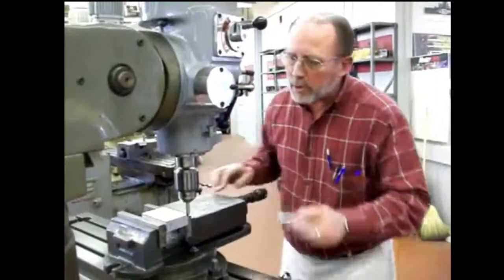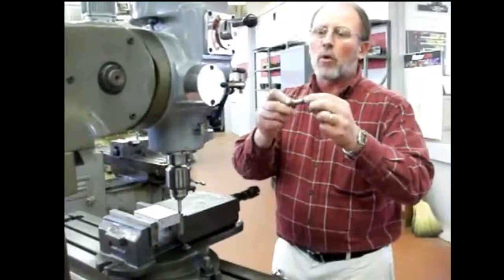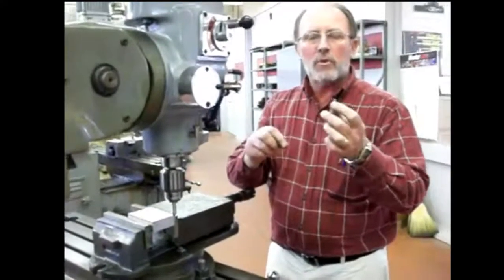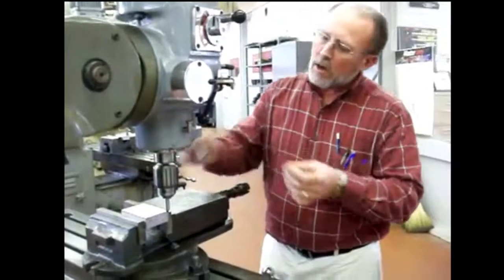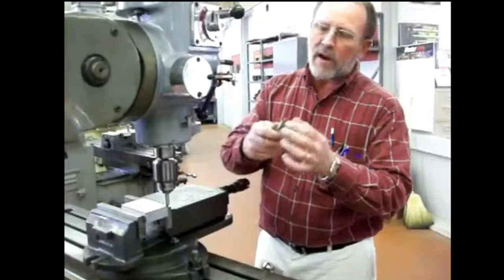I'm going to show you how to set up an H-Finder. An H-Finder is actually like a wiggler. This diameter is 200 thousandths — half the diameter of 200 thousandths is 100. Once we touch off of this edge right here, then I'm going to move over half the diameter of our pin.